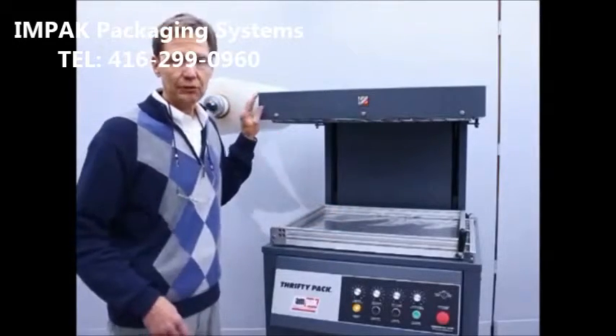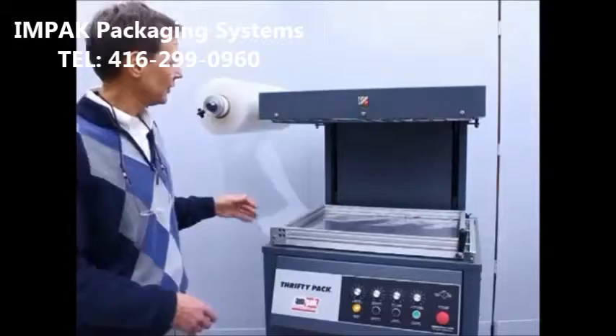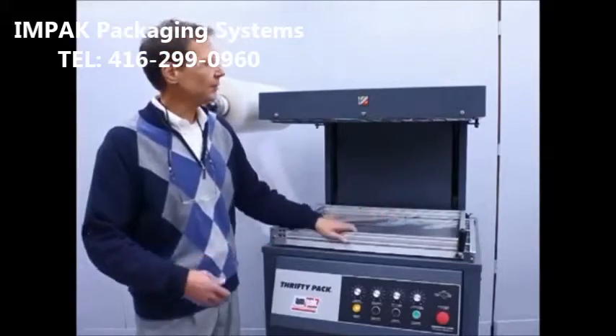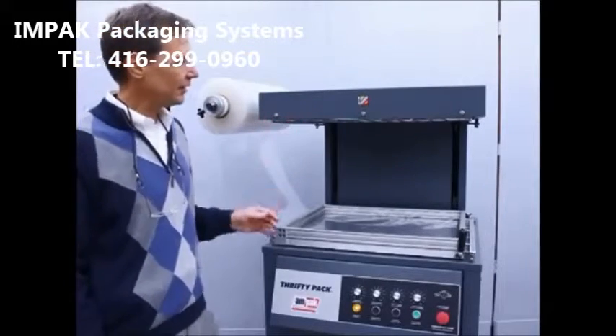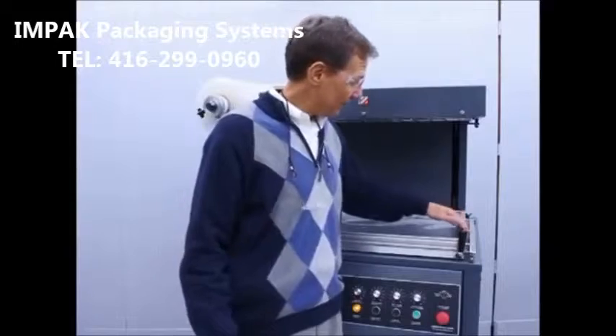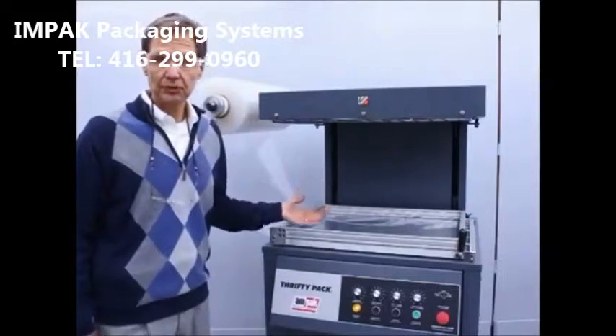This is our Thrifty Pack, our most basic skin packaging machine, which consists of an 18-inch wide by 24-inch long film frame, our instant-on spy-rad heaters, blocking film frame mechanism, hot wire cutoff, and our vacuum turbine generators.